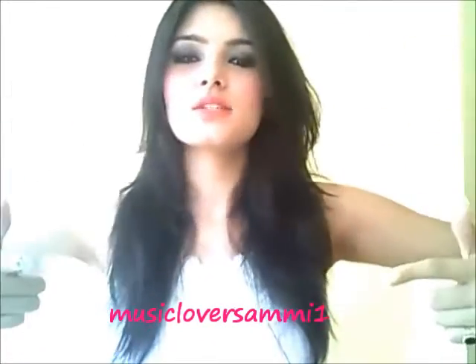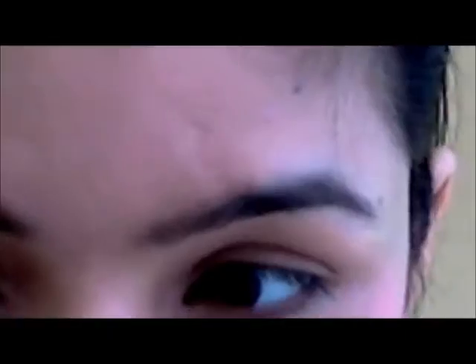Hey guys! This is me again. Today is again a requested video. The person who requested this video wanted me to do an eye makeup tutorial. I haven't done an eye makeup tutorial in a long time, so I wanted to do a nighttime eye makeup — like what exactly I do. I've already done this in my 'how to wear black skinny jeans' video, so I'm going to do this makeup for you guys again. Stay tuned and I will show you how exactly I do it. Let's begin.